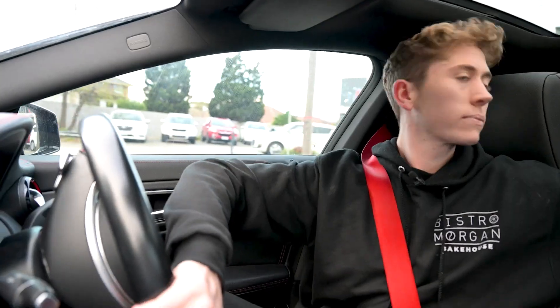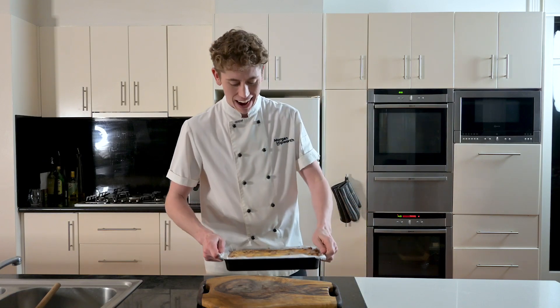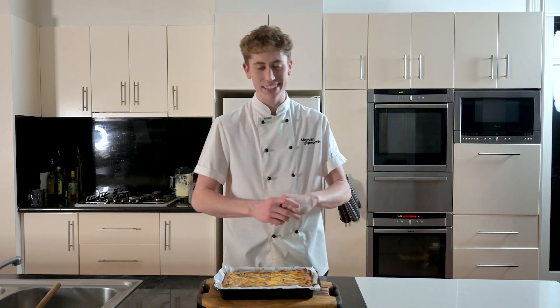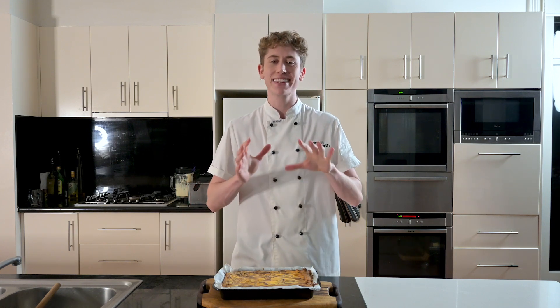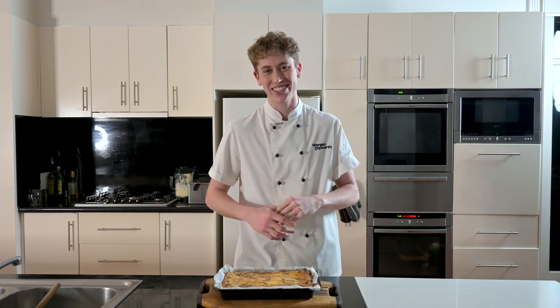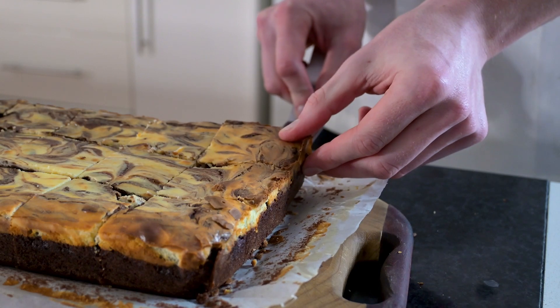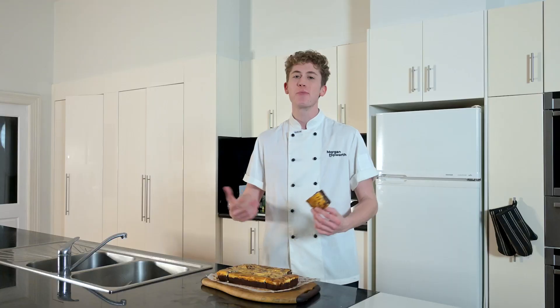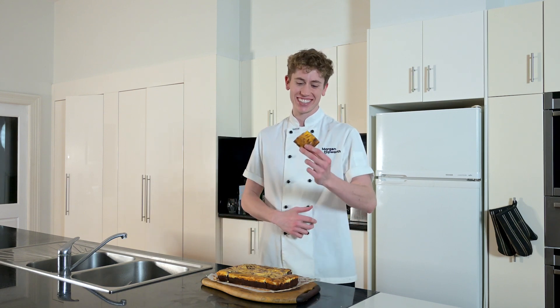Now we've sorted everything out at the store, let's head back home and check on our brownies. We are back from Bistro Morgan and we have our cooled cheesecake brownie looking glorious — cannot wait to serve it up. It is already dark outside, but thanks to the Nikon Z30's high ISO capabilities, that's not an issue. Once the brownie's nice and cool, slice it up into bars and it's time to serve. Just take a look at how gooey it is. We've got some great footage — all that's left to do now is dig in and enjoy. Cheers!